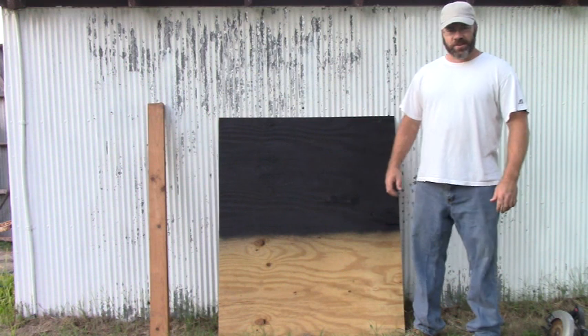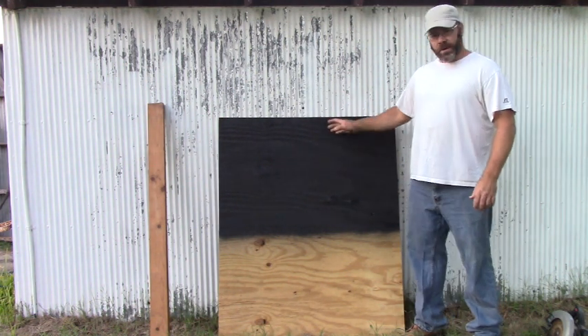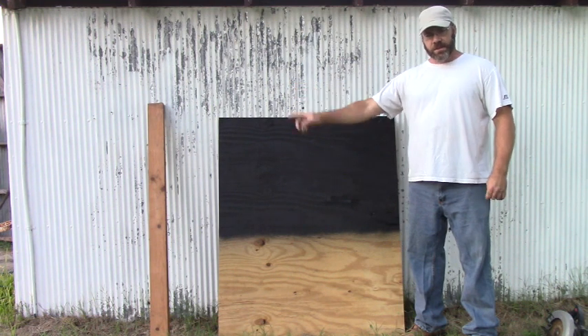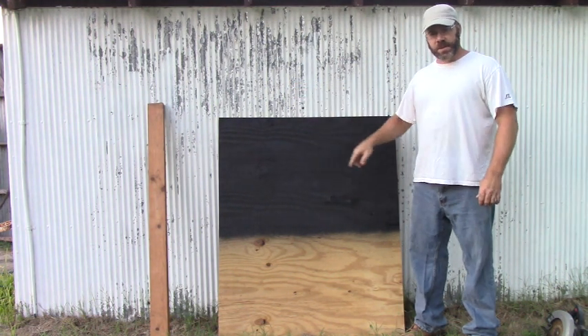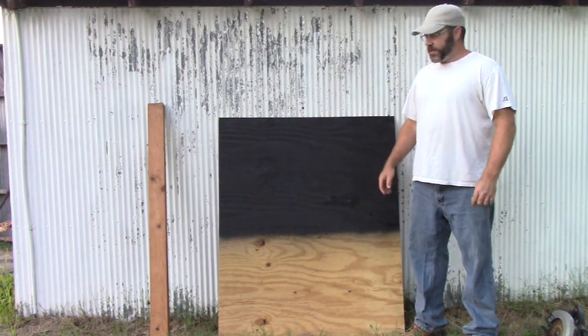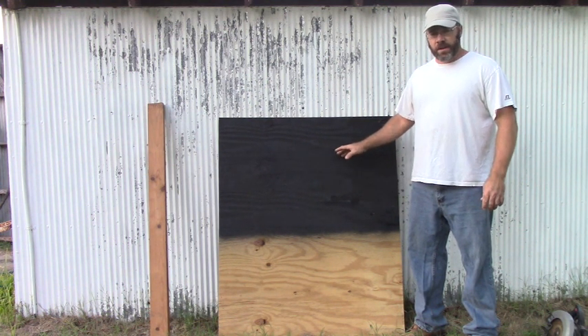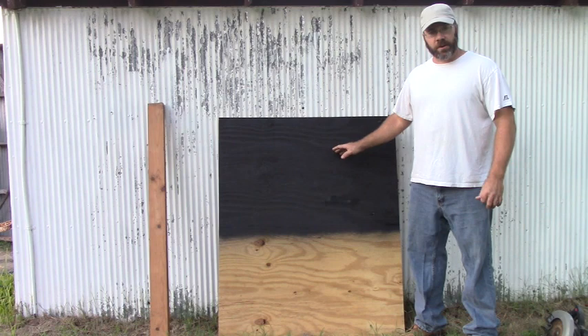Well it looks like our paint has dried, so I'm going to cut out a piece of plywood and then I will attach the side rails to the piece that I cut out. And if I can get it done quick enough before it gets dark, I've brought some gravel and I'll pour some gravel in there and we'll see how it looks.